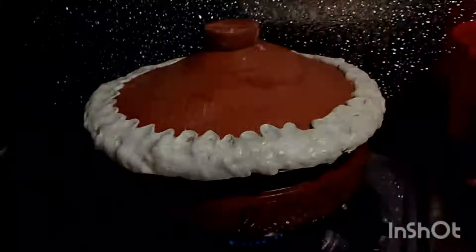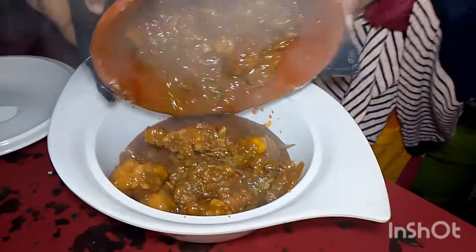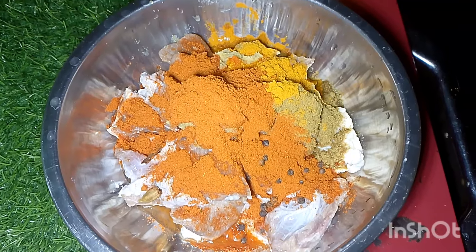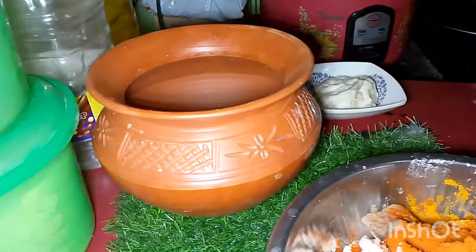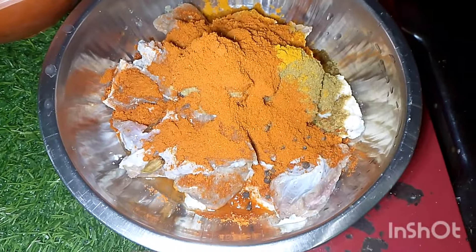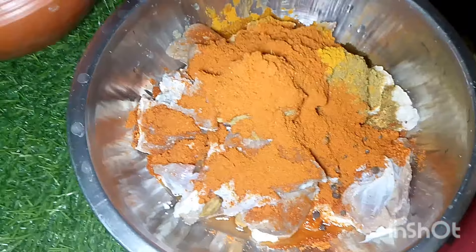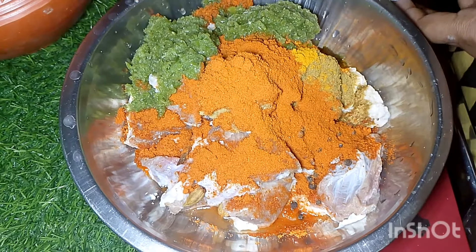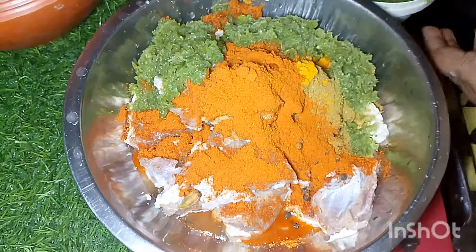We have to share the recipe for the handy beef. We will give you all the recipes from our page and the YouTube channel. We have to share the recipe with the whole family, so if we are planning on the recipe, we will share it.